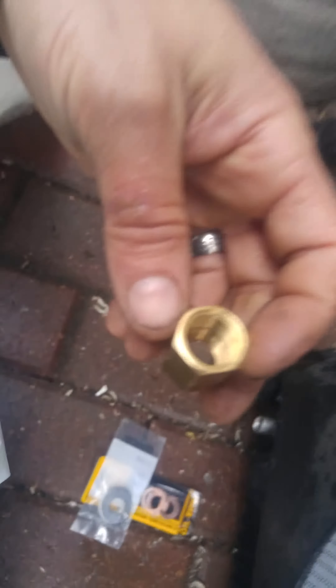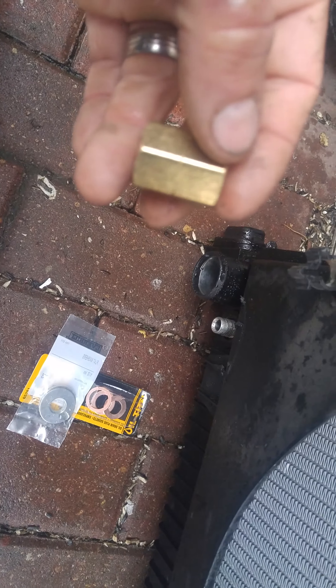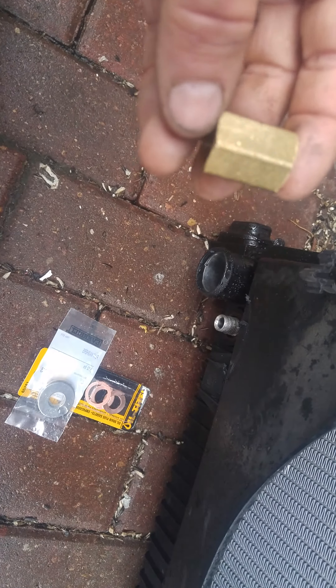We take a 3/8 coupling and use an MPT tap. We tap it further down because the brass is stronger than the aluminum. So we're going to tap it to about halfway, then go probably 3/4 of the way, and only leave like 2 or 3 threads for the nipple — the brass nipple.